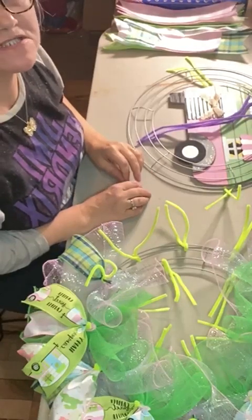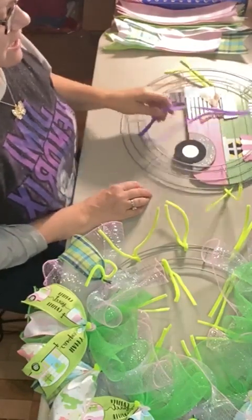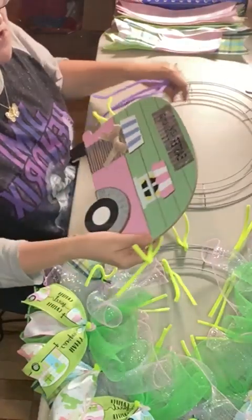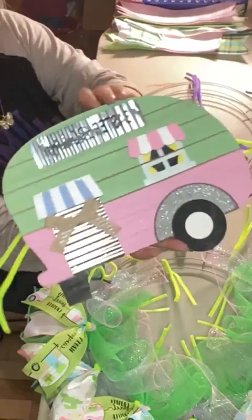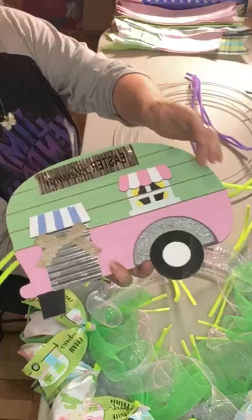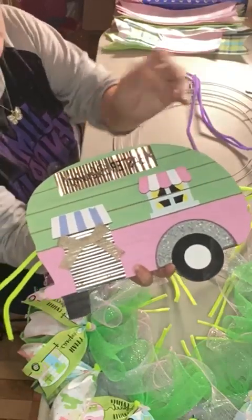Hey guys, Carla with Carla's Clever Crafts. Tonight we're going to be working on a spring and Easter design and we're going to use this cute camper as our sign for our wreath. Our primary colors are going to be blue, pink, and green.